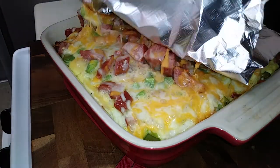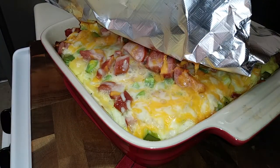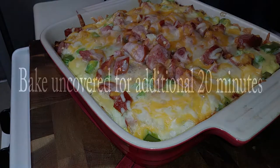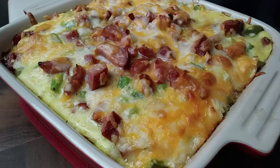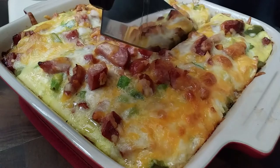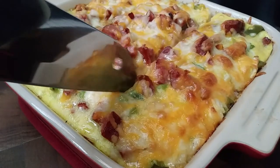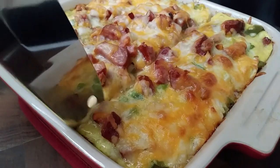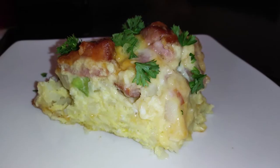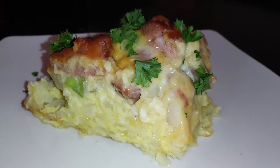30 minutes later, look at our melty cheesy goodness — doesn't that look good? Pop it right back in the oven for 20 minutes uncovered. And this is the final outcome. This is a family favorite for us — all four of us finished the whole dish. Go ahead and plate it however you'd like. It cuts up into nine lovely pieces. Enjoy your breakfast or brunch!